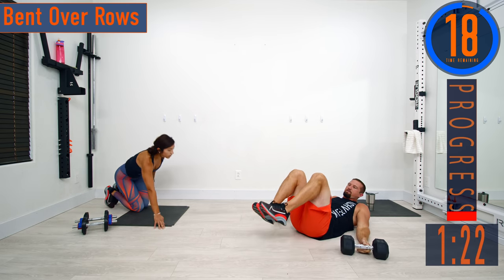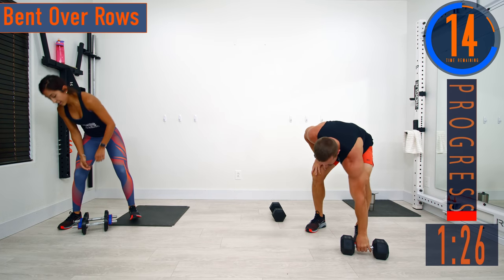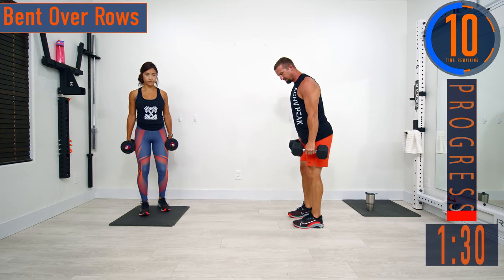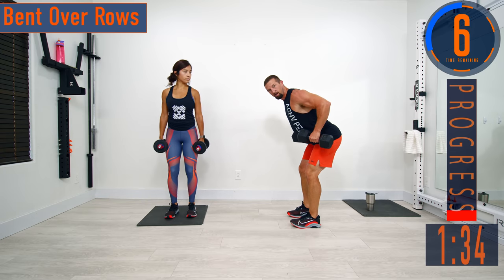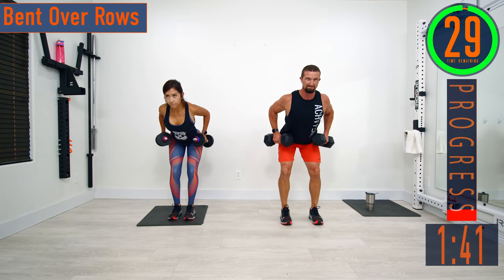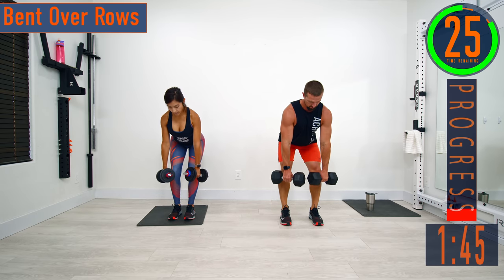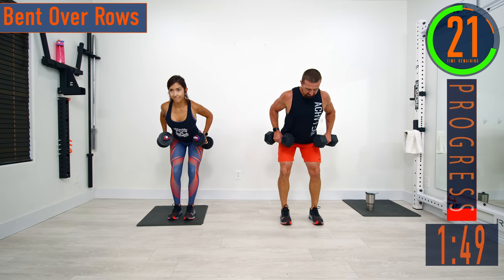We're going to stand back up and go into rows. We're going to be doing the get-up-get-down game today because that's how it's scheduled. Softening the knees, bending the hips back nice and straight. We're going to bring them up and come back down — palms are facing the body the entire time. Come up, squeeze, and back down. Exhale as you pull up.